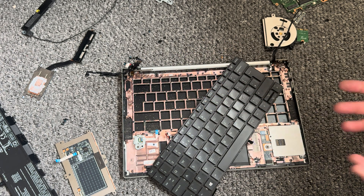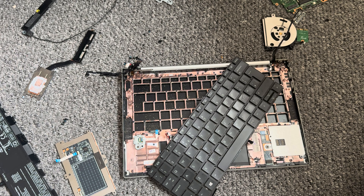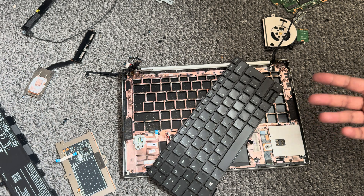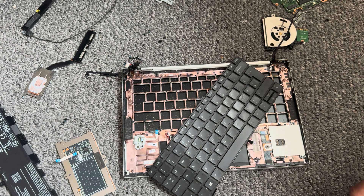I'm sorry about the mess here. Just so you know, this is how you would have to remove the keyboard if you wanted to replace it on one of these HP Elite Books. This particular model is the 835 G7, which has got the AMD 4000 series processor. Thank you for watching, bye!